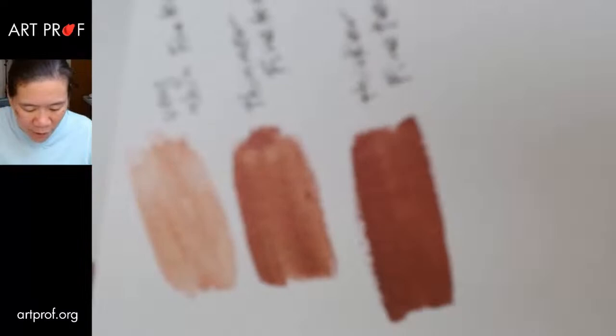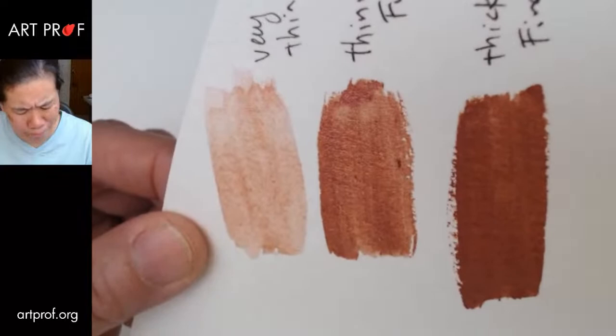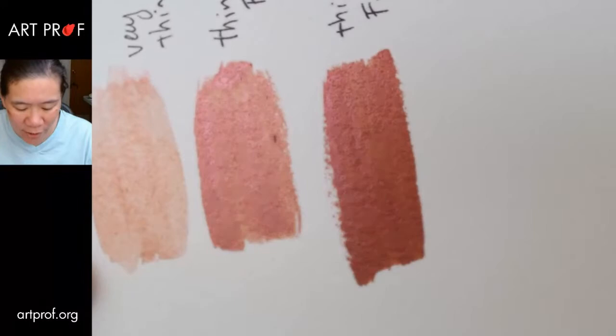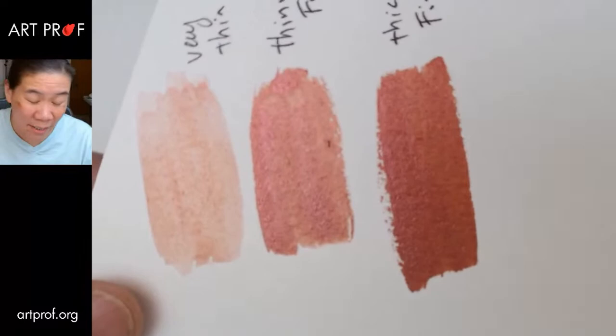Let's compare those three. The very thin one — there's really almost no pearlescence to it, barely there. But what I'm noticing is it really almost changes colors. When I hold it like this, it's a little bit more red; and when I hold it another way, the sparkle is a little more pink. So this pearlescence feels almost multicolored.